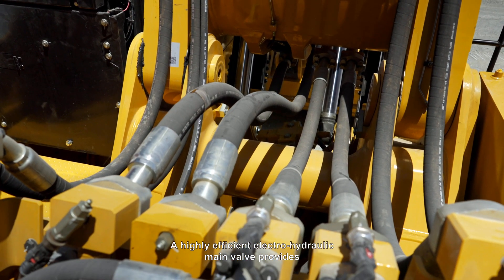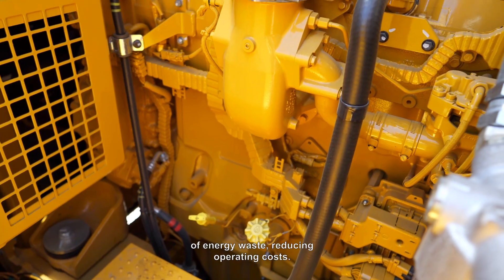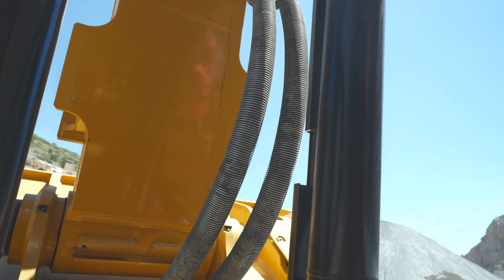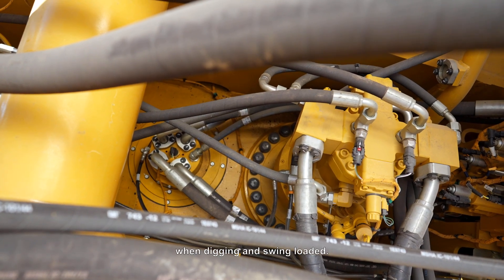A highly efficient electro-hydraulic main valve provides required flexibility to limit restrictions or energy waste, reducing operating costs. The hydraulics are quick and responsive, so you operate with impressive smooth lift. Also, a dedicated swing circuit reduces the cycle time when digging and swing loaded.